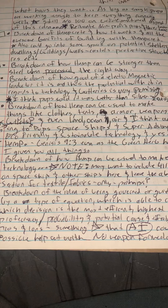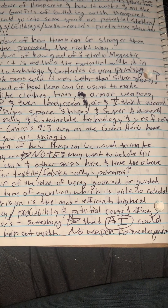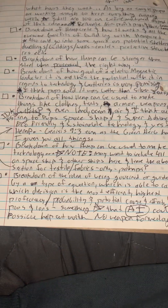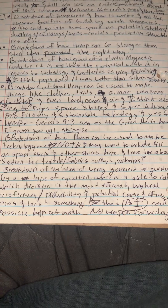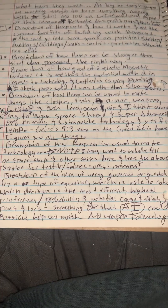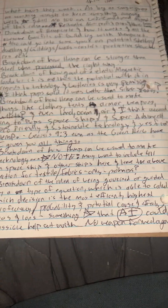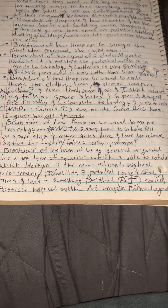Hemp can be used to make clothes, tents, armor, weapons, bullets, and even spaceships and earth ships — vessels that travel through water. Henry Ford built a car out of hemp in the 1930s. The implications of what hemp can do for the whole world and humanity are almost unlimited, so there's a lot to look forward to.